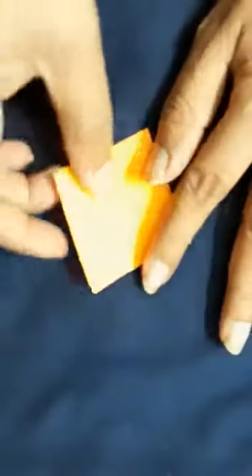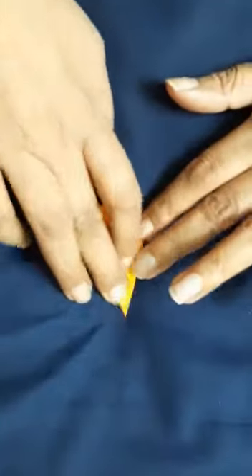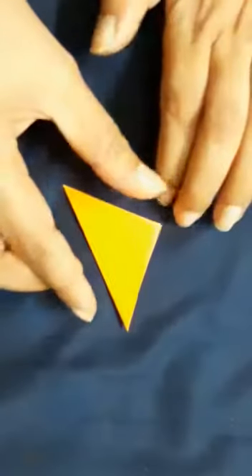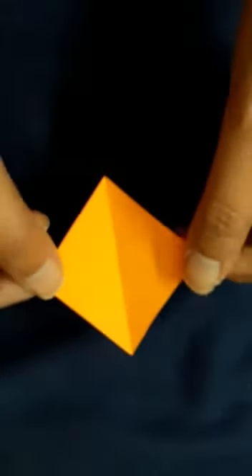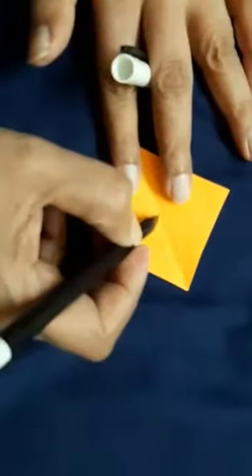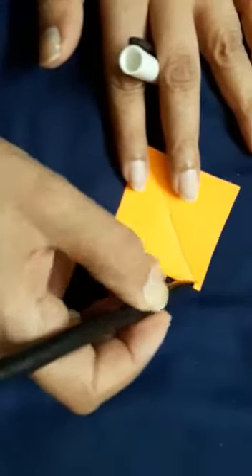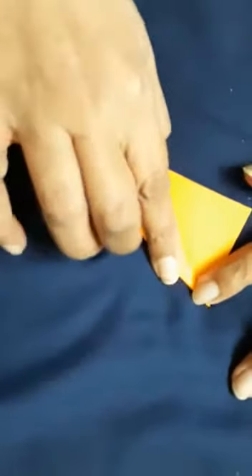Take one square. First you have to fold this square like this. When you fold it like this, you will get a triangle. Now open it and you will see this crease. Hold it from here and look at the crease — I am going to mark the crease. Hold it from here and fold it like this.